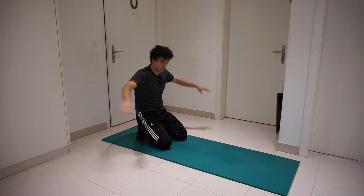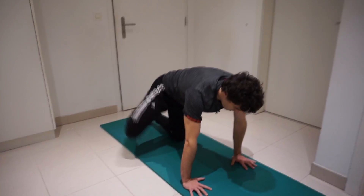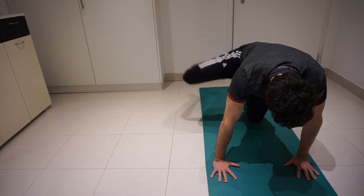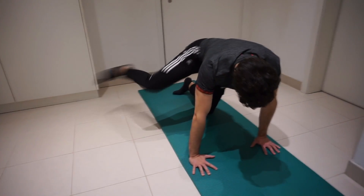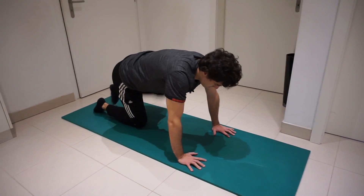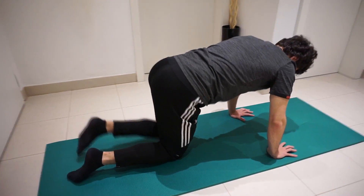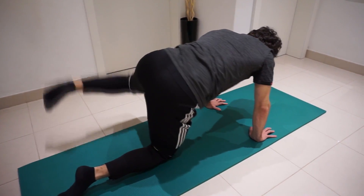All right, make sure you have enough space to do this exercise. Here we go, starting with the right leg.